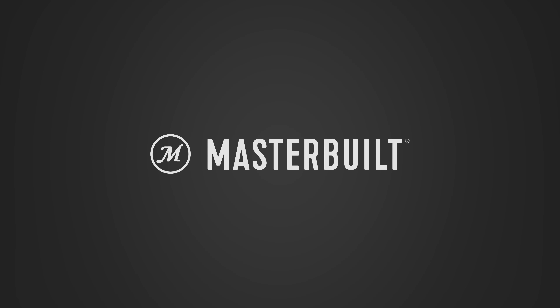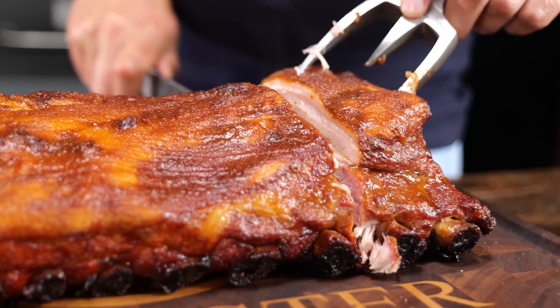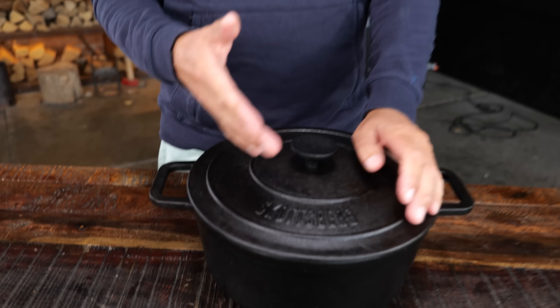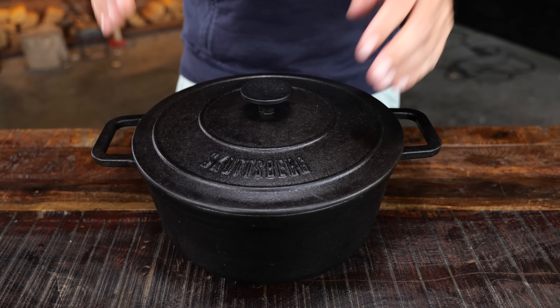Big thanks to MasterBuild for sponsoring this video. Cooking on your barbecue is your favorite thing to do — you cook brisket, you've cooked ribs, you did everything you thought you could do on your barbecue. But that's not true. I'm here to tell you — and I think you know where this is going — a Dutch oven recipe.